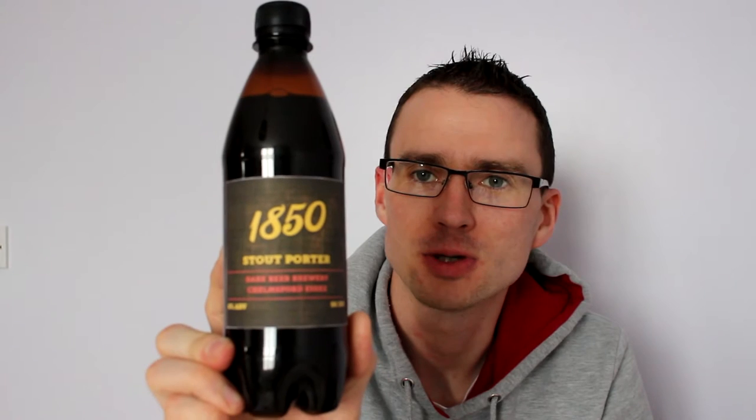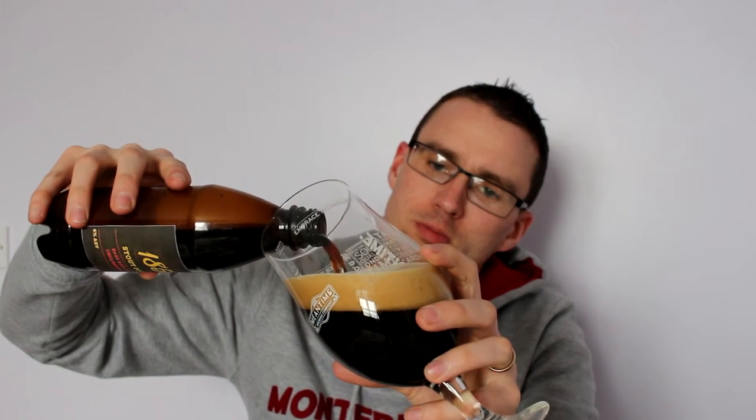I'm going to crack it open now - first beer of the day. It's an 1850 Stout Porter, it says on there - Adult Beer Brewery, Chelmsford, Essex, 56 IBUs at 6%. I know he's bottled this bright so there's not going to be a whole heap of carbonation, but I'm going to use the Meantime glass which gives a little bit of body. Whoa, it's already quite lively actually! Still a fair bit of yeast dropped out in there so I'm going to save some back in the bottom.